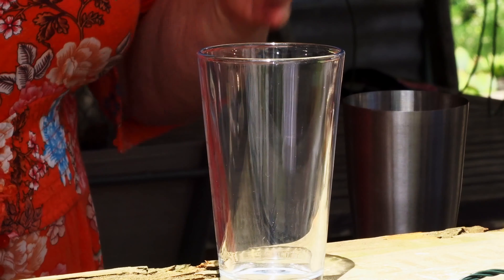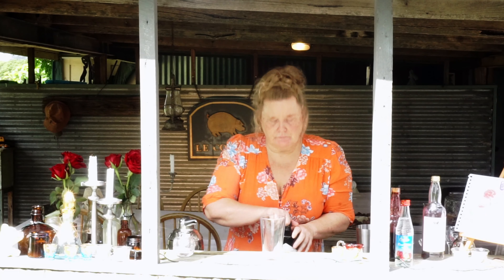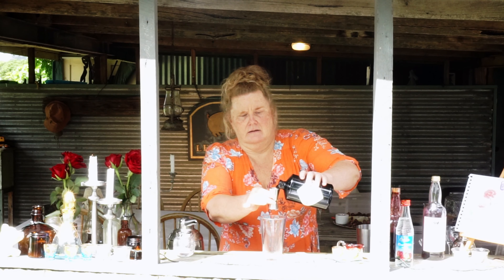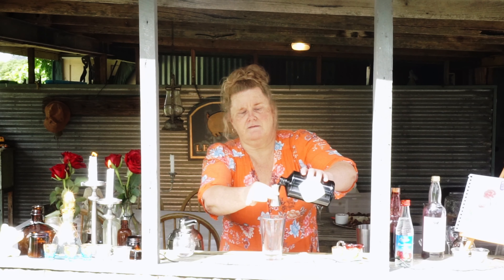So let's make our Edith Piaf cocktail. Today I am going to use a Boston shaker, and the really the only reason I'm using the Boston shaker is so we can see the beautiful colors coming into the glass.